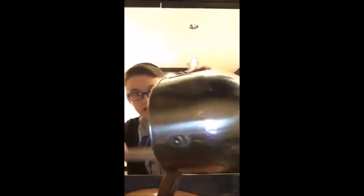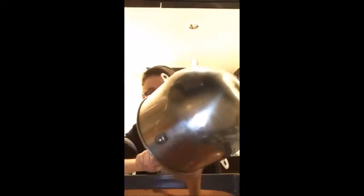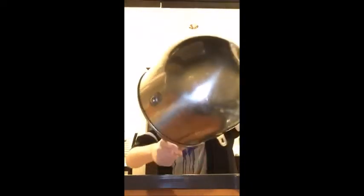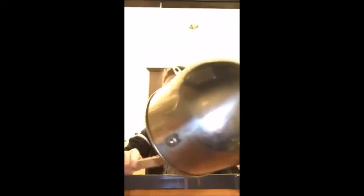So once the batter is all mixed, we're going to pour it into the pan. Make sure you make it all even. Then you'll stick it into an oven that is preheated to 350 degrees for about 20 minutes.